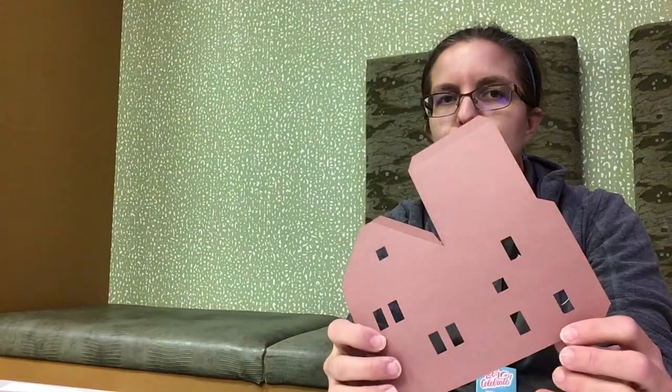Hello, this is Miss Sarah from Fountaindale Public Library, and I'm going to be showing you how to make a paper gingerbread house. In your kit, you should have received some paper cutouts. You will also need a glue stick or some glue for this craft.